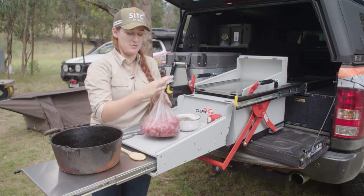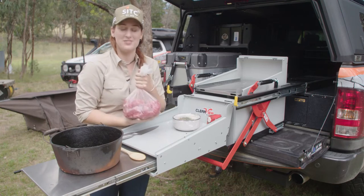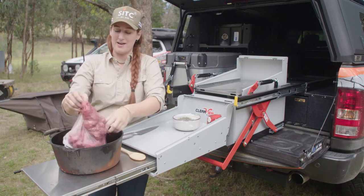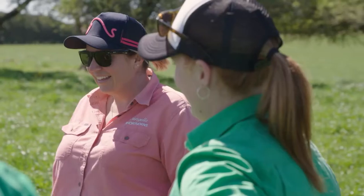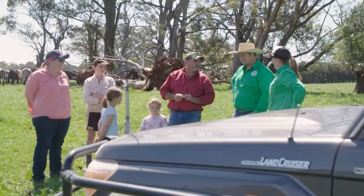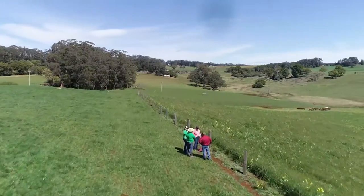First of all we're going to start off with some beautiful chopped up blank steak from Our Cow. This is from a little farm in Dorigo. Steve and Michelle have been Our Cow farmers for a fair while now. They have an unbelievable operation — it's all grass fed.